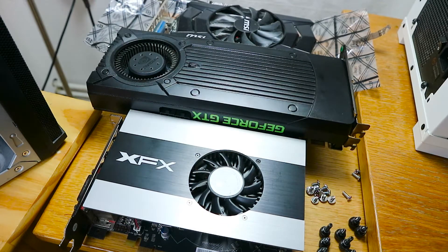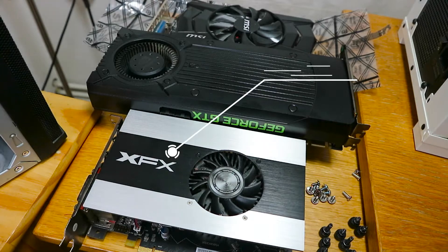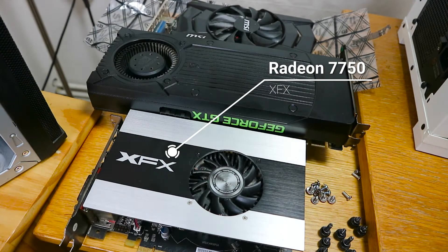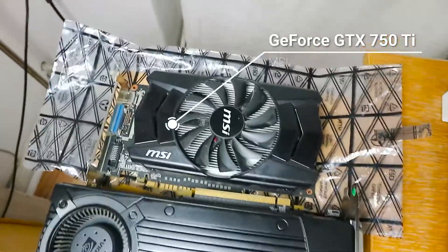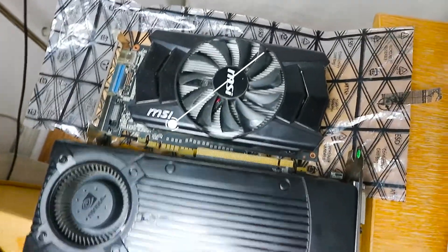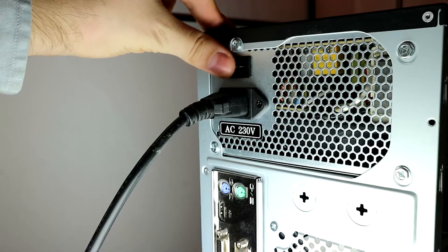Hello and welcome. We have three graphics cards here and we're gonna put them inside the computers, of which we also have three. We have one AMD — or maybe it was even an ATI back then — and two Nvidia cards: one GTX 750 Ti and one 970. Here are the computers. We got all kinds of cases, so let's start putting them in.